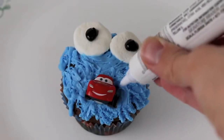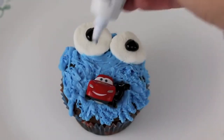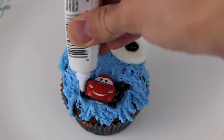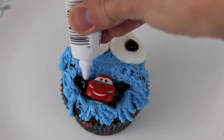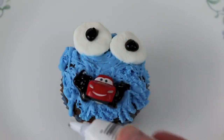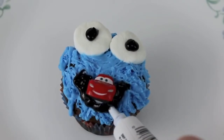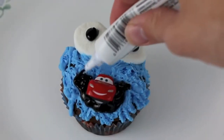Now that we have the car in the cupcake, we need to draw Cookie Monster's mouth around the cupcake. I'm using the same black icing I used for Cookie Monster's pupils. I'll do a couple of touch-ups so that his mouth looks like a half circle and so that I have icing all the way around Lightning McQueen.